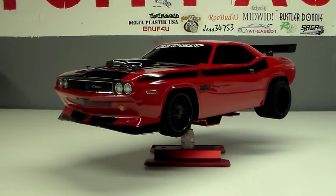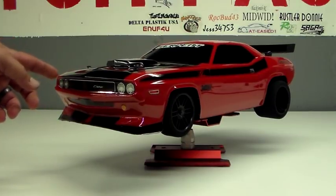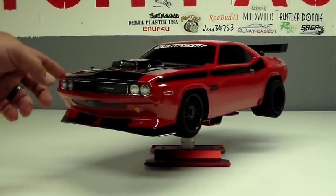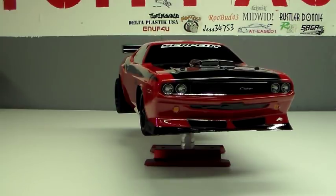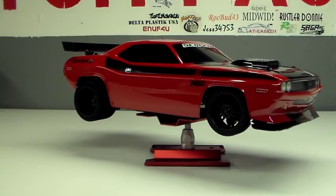Hey YouTube, Brian from CustomFastRC, bringing you another video tonight on the Serpent 748 modded for drag racing. The 748 and 747 are very dear to my heart. Love both of them. They are very good drag racing cars for RC.